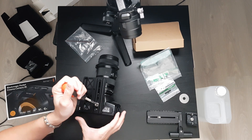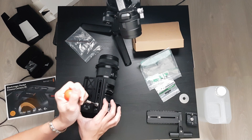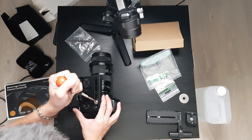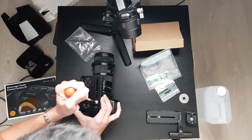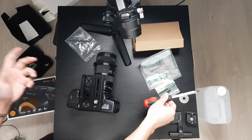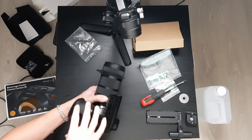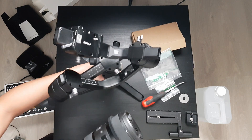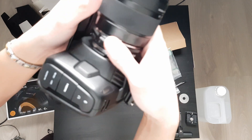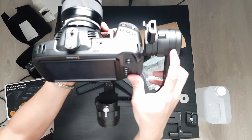Tighten it up as much as I can. Line it up. Ow! Just stabbed myself. I really need to get a better screwdriver. So that's pretty much what it looks like. And what we're going to do is take it and install it on the Ronin-S. And done.